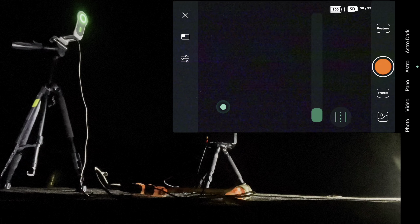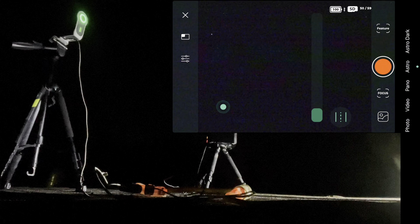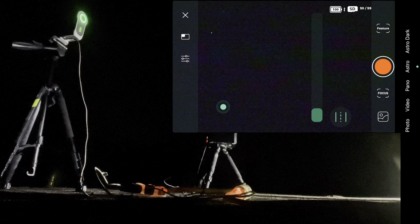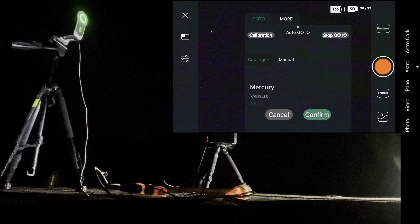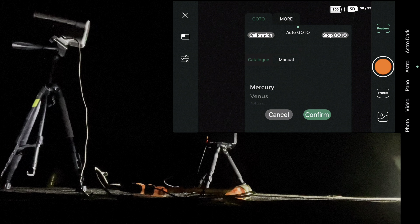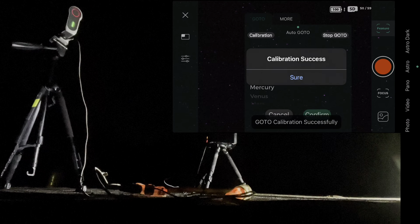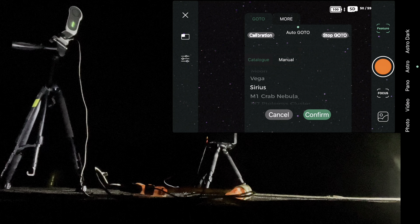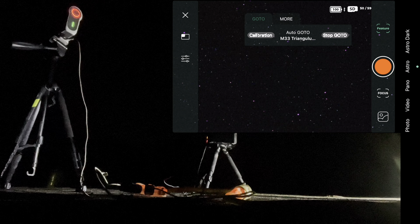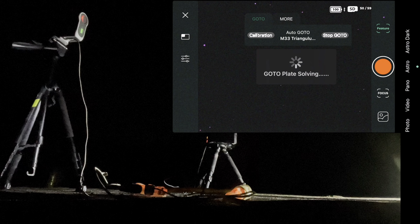Let's set up Dwarf Lab first. The app is now open and the Dwarf 2 is turned on. Unfortunately I can't have both devices connected to my phone at the same time, so I'll have to take turns. Let's set up our connection and get started. I need to point it up to a part of the sky where there's nothing in the way, then move it around just a little bit.